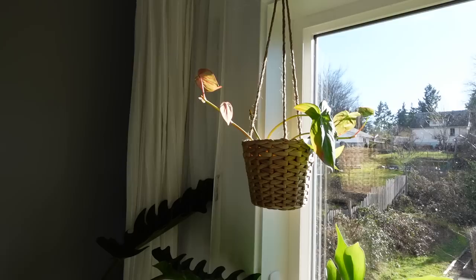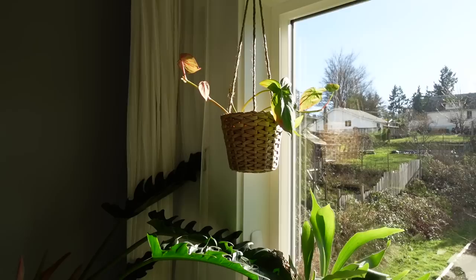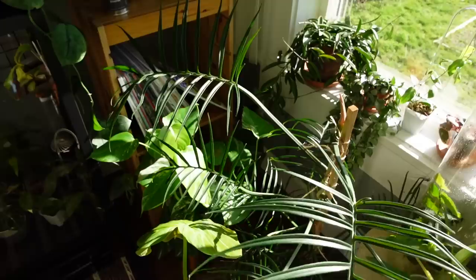Up there we have my Philodendron camposportuanum, which I recently potted up. These are cuttings that were in water since before I moved — so like eight or nine months. I don't know how they're even going to do. I just potted them up like a week ago, maybe. Hopefully they'll grow. I wasn't even sure if I wanted to keep this philodendron, but I decided that I did, so I'm going to give it a shot.